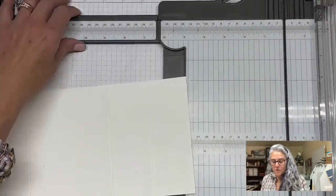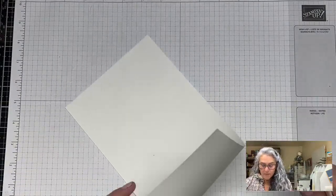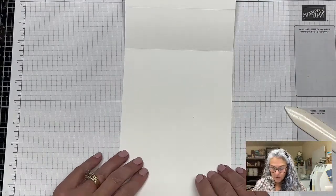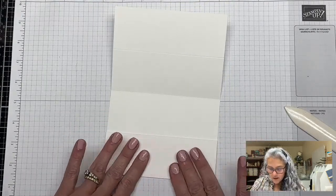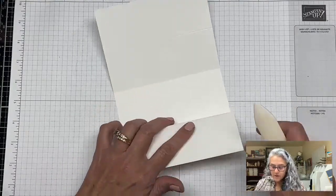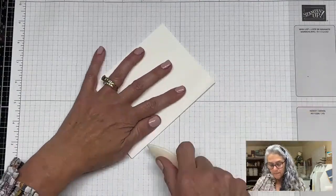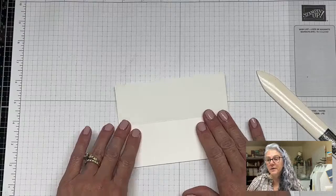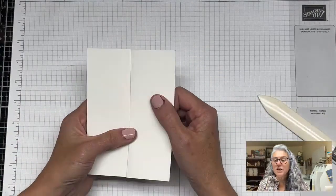I'm going to bring my bone folder. This one is going to go mountain, this one valley — we create these folds and crease them. We do the same thing on the other side — valley and mountain. Sometimes it's kind of a miracle! There are a couple of differences from her card: she cut in these areas so she used the leftover piece to create an inset, which looks pretty good — a tip if you're using DSP.